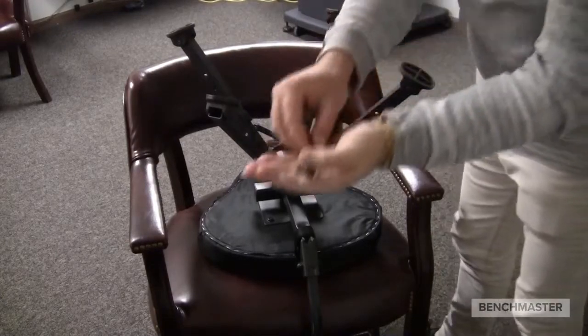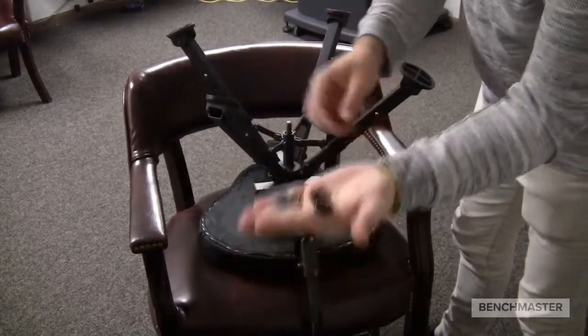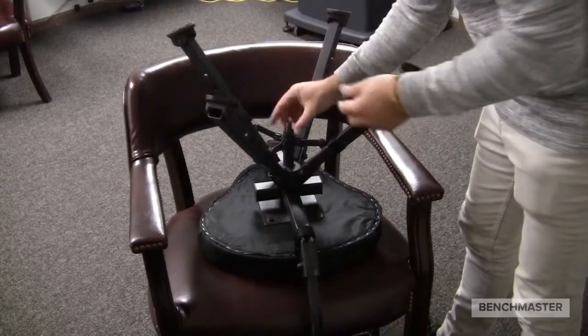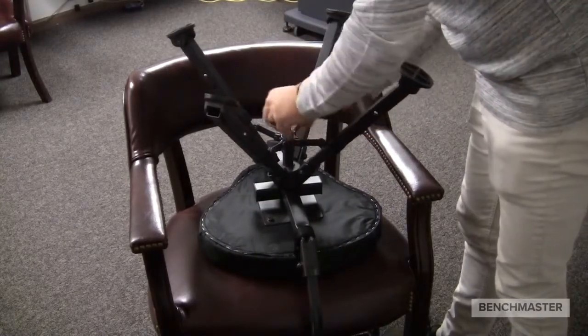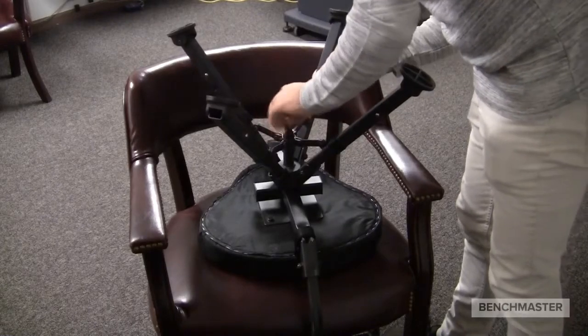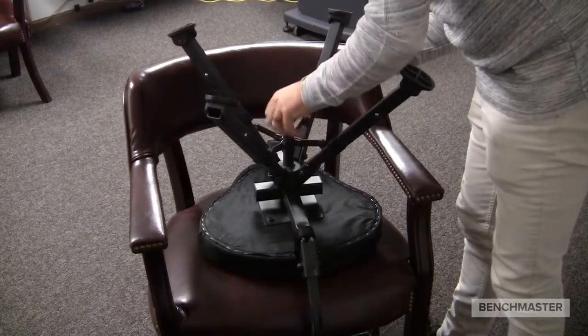Next, we'll be attaching the washer, locking washer, and wing nut. As you can see, I've put the washer and locking washer on, and I tighten the wing nut all the way down to the bottom to make sure that the legs are secured to the chair itself.